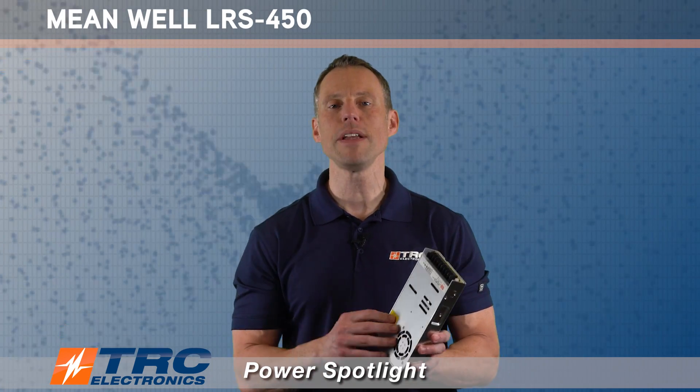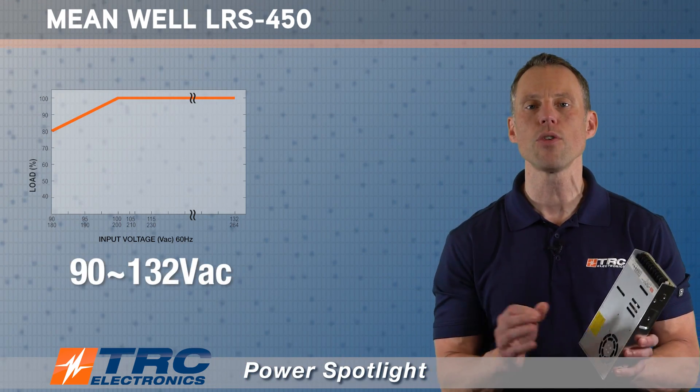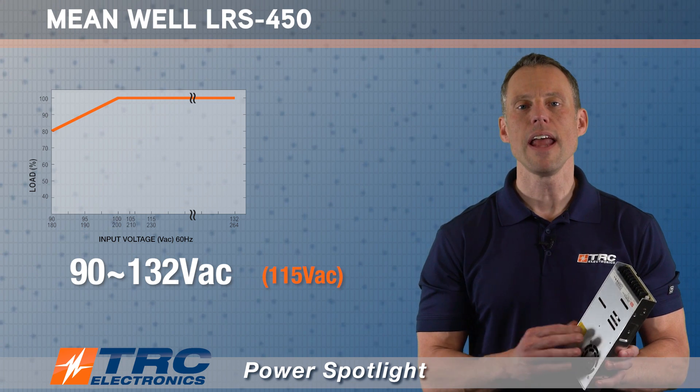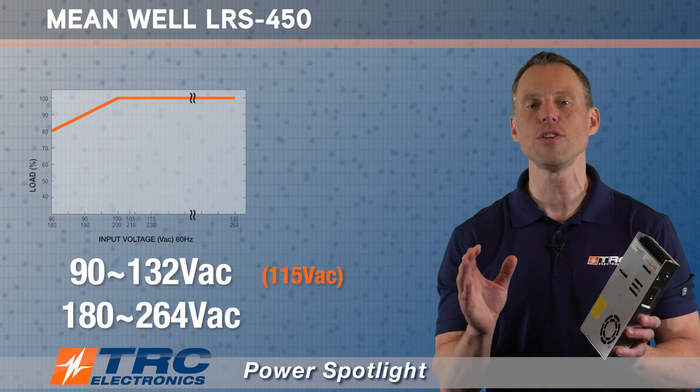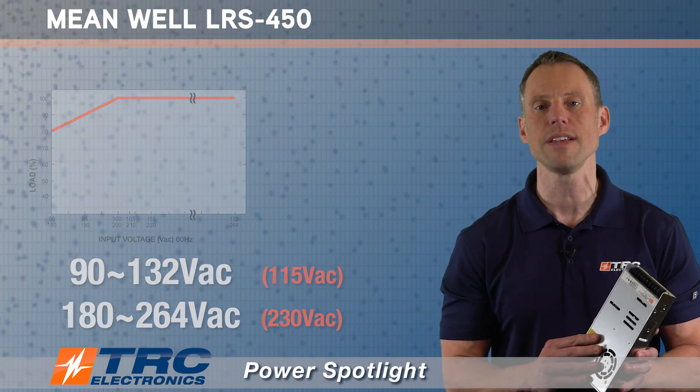This particular power supply has user selectable AC input range. User selectable means there are two input ranges. The first is low line, which is 90 to 132 volts AC, which they nominally call 115. And the second range is 180 to 264 volts AC, which they nominally call 230 volts AC.